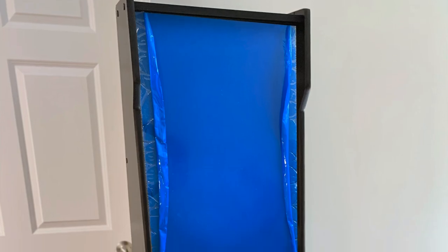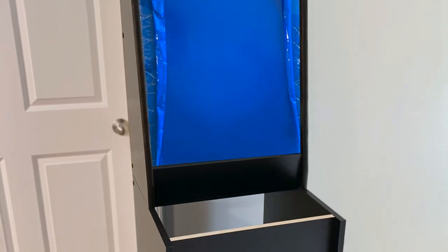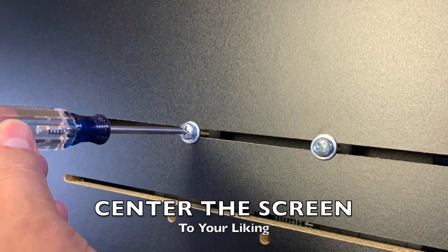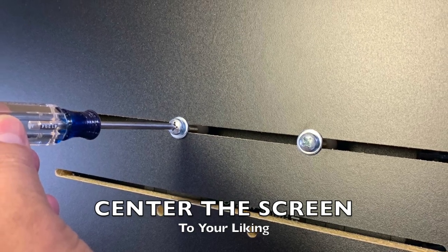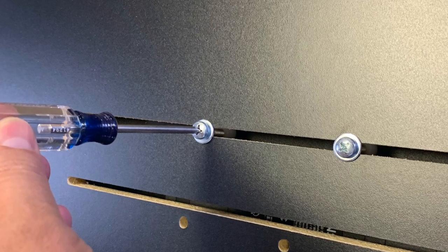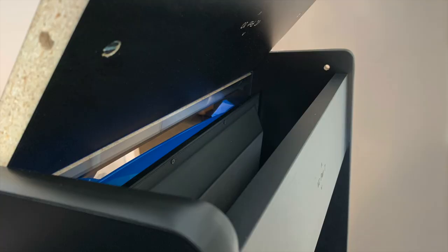Now rotate your cabinet to its upright position. Using two people, carefully lift the top section and place it on top of the base section in the provided grooves as shown. Now feed all of your monitor cords through the hole. The VESA mounts are horizontally adjustable — if you did not install your monitor centered, you can easily adjust it by loosening the Phillips head VESA mount screws and centering your monitor into position. Once your monitor is symmetrical, retighten your VESA mount screws with your Phillips head screwdriver to secure your TV or monitor into place.